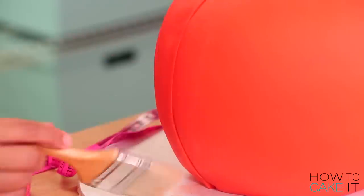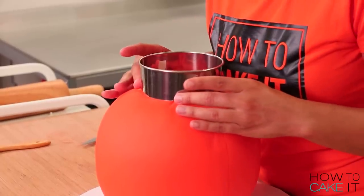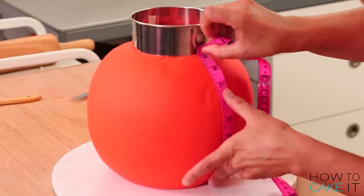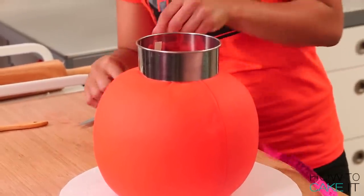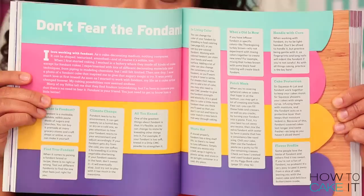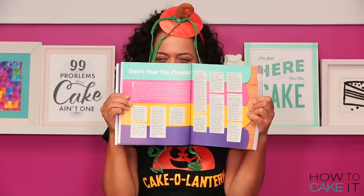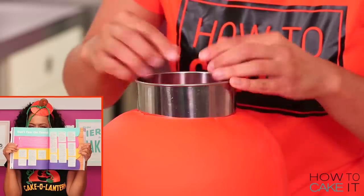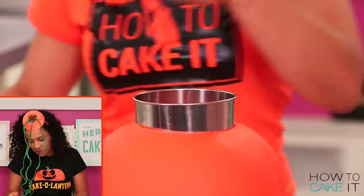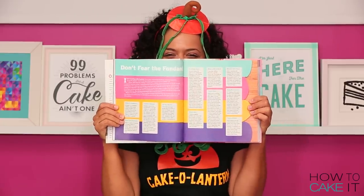For the excess fondant at the top of the cake, I'm going to use a circle cutter to trim that away — this will be the opening of the jack-o-lantern bucket. I wanted to address a lot of questions people have about fondant in my cake book, so there's a section called... Don't fear the fondant! Don't fear it. Don't fear the fondant.